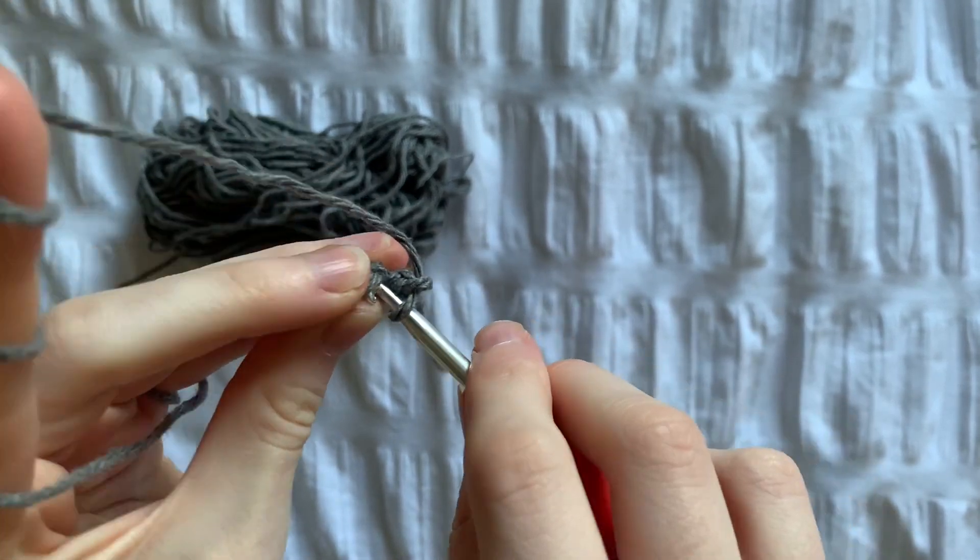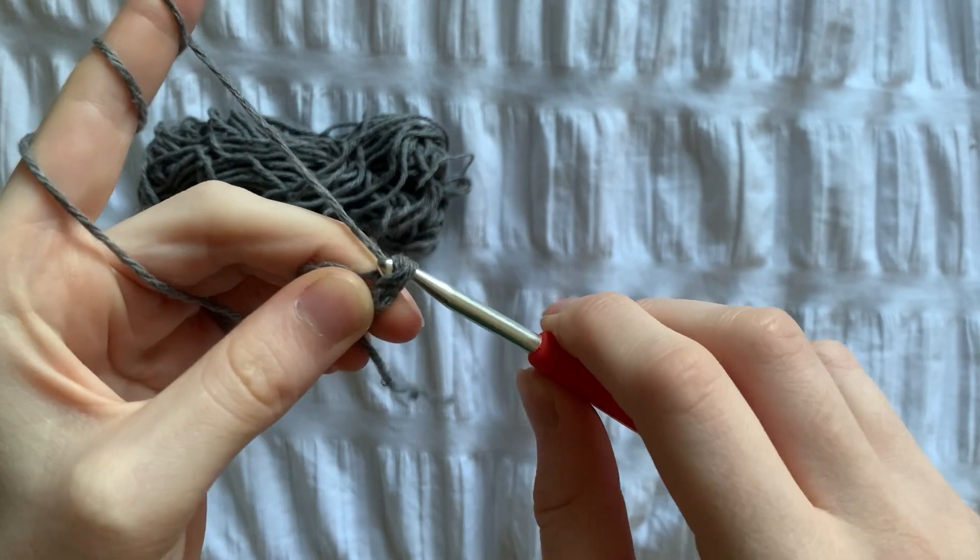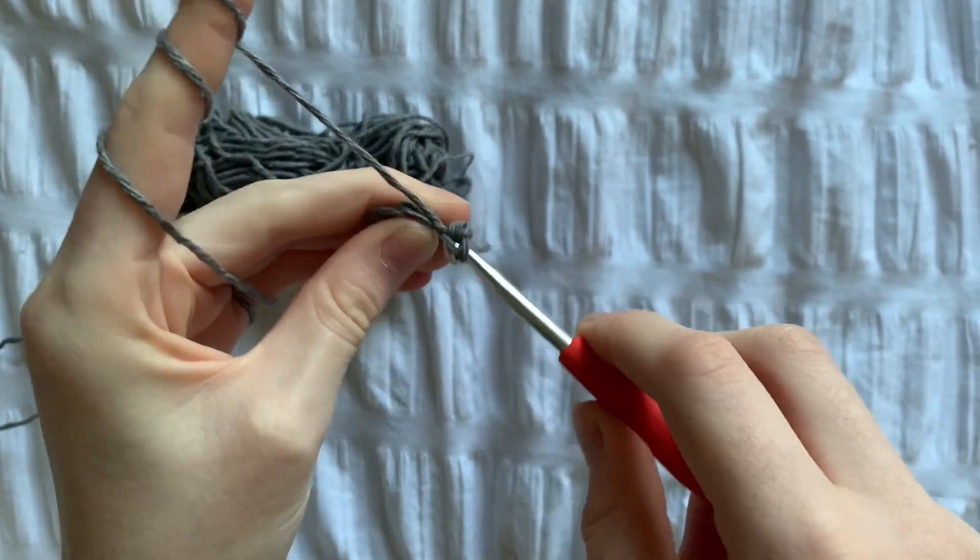For row 2, we're going to do an increase in every stitch until we have 20 stitches. To do this, just put 2 single crochets in each stitch.